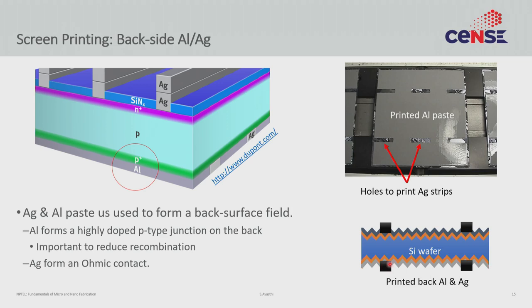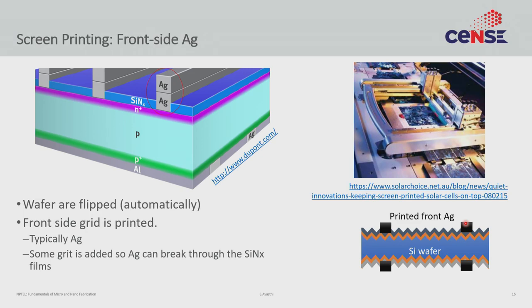After the backside, you deposit the back silver AG, and then you do the front-side AG. The back AG paste and the front AG paste are a little different. The front AG paste must penetrate the silicon nitride to make contact with silicon. Since silicon nitride is a pretty good diffusion barrier, they add some grit through which the AG paste is able to break through the silicon nitride and contact silicon. By using this grit and breaking through, you once again avoid a photolithography step — you just pattern the metal using screen printing, do the firing, and the AG goes through the silicon nitride to contact silicon without any separate patterning.